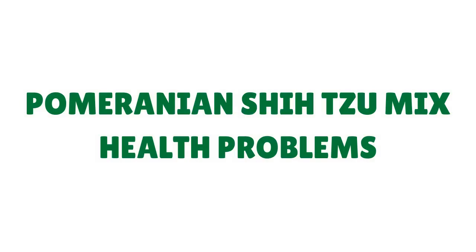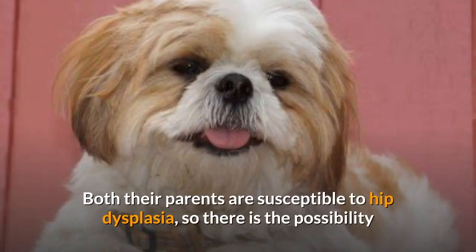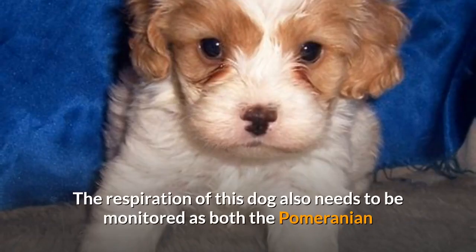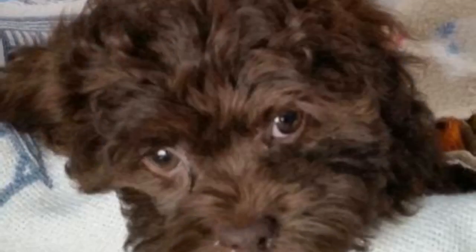Generally, the Sheranian does not have as many health problems as its full-bred parents. Both their parents are susceptible to hip dysplasia, so there is the possibility that the puppy may inherit it too; however, the chances are significantly lower. The respiration of this dog also needs to be monitored, as both the Pomeranian and Shih Tzu are known to suffer from breathing problems. Their breathing problems are most likely due to the small stature of the dog and the significantly smaller nasal passages compared to other dogs.